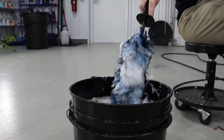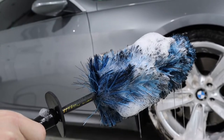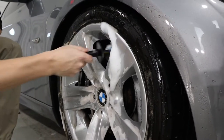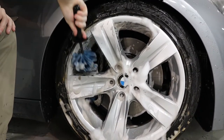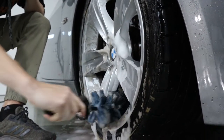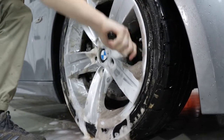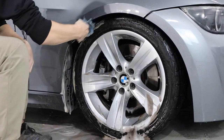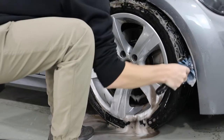The next brush out of our dedicated wheel bucket is the easy detail brush. This makes cleaning your wheel barrels an absolute breeze. When cleaning your wheel barrels, you want to aim for behind the spokes as well — that eliminates that little triangle of dirt or wheel grime left behind the spokes. The easy detail brush has long bristles that can reach right behind the spokes.